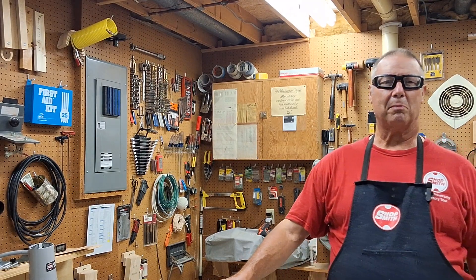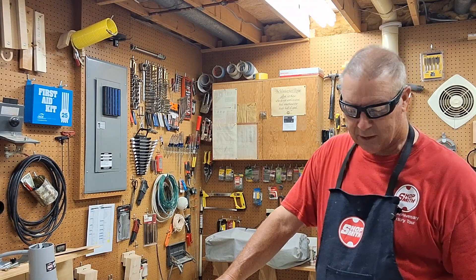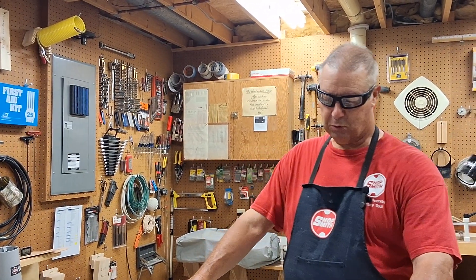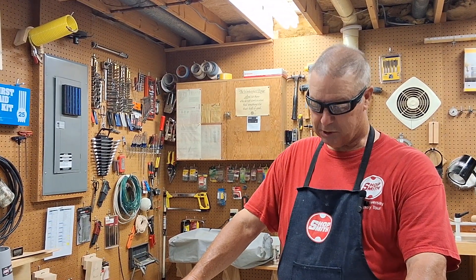Hi, this is Steve in my workshop in Bellevue. Today we're doing lesson number four on horizontal routing on your Shop Smith Mark 7, Mark 4, or on your 520. And of course this is for the Shop Smith self-study course.